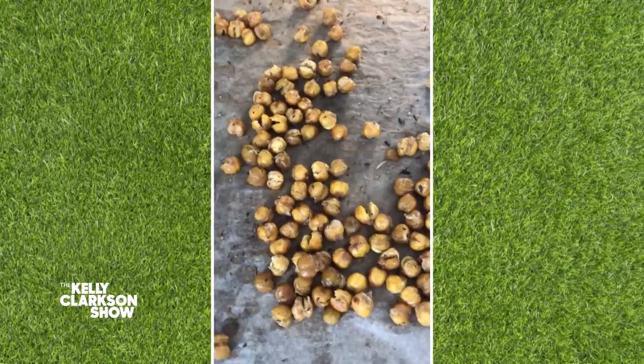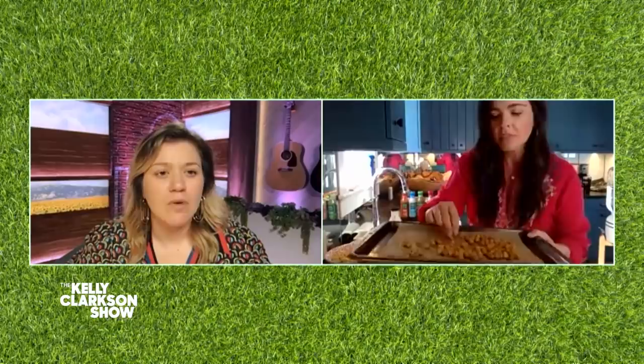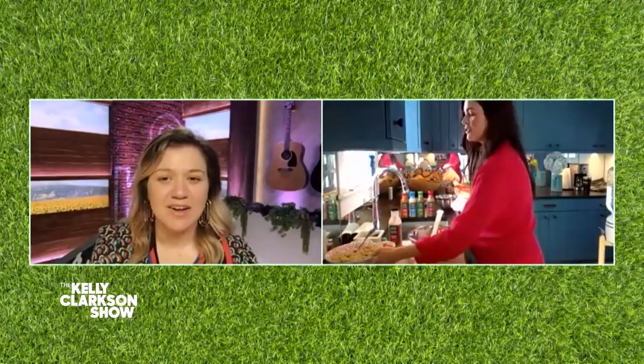I partnered up with Healthy Choice Power dressings, so I'm using their creamy Italian dressing. I toss the chickpeas in there and then I just put them on a baking sheet and bake them at 400 degrees for about 25 to 30 minutes. Look how nice and crispy they get! This makes you feel like you're getting something fried. The chickpeas are also full of protein, so it's a good plant-based meal.